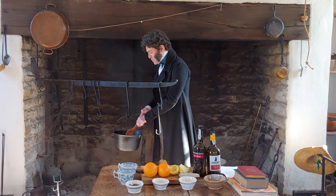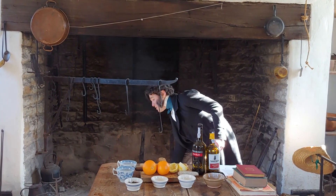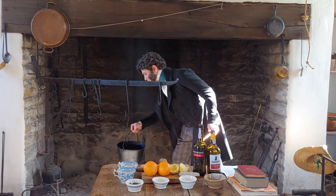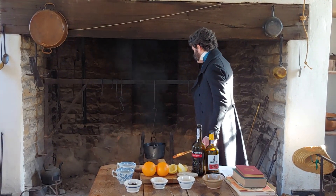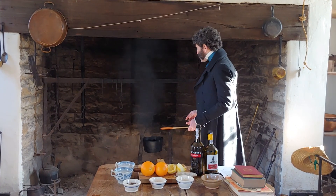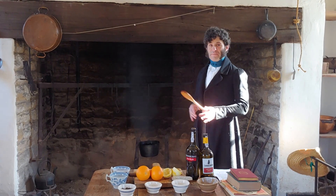We can turn up our heat here too — it's very easy. We just take the pot off and add more of these handy hooks. This way, when I push it back over the fire, it's going to be closer and I've literally just turned up the heat. So we're going to take a little break now and mix this until it gets nice and hot and all those ingredients are really combined.